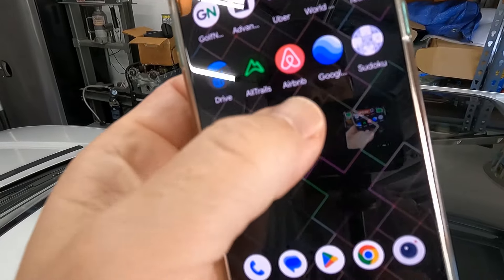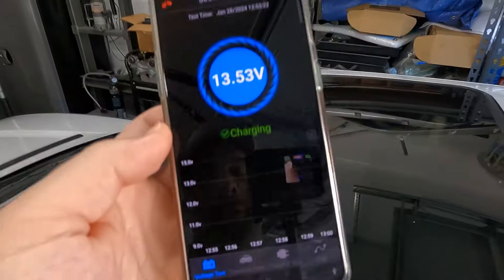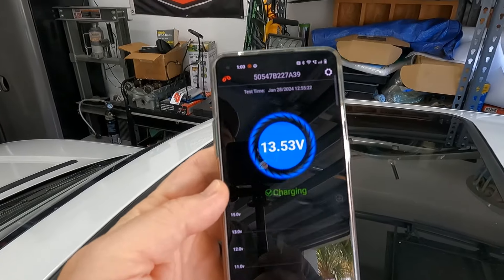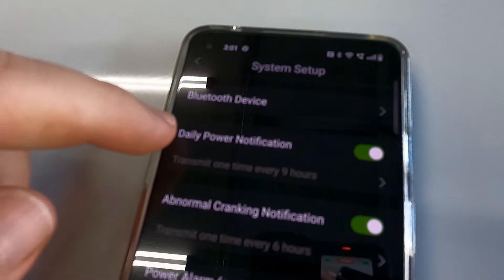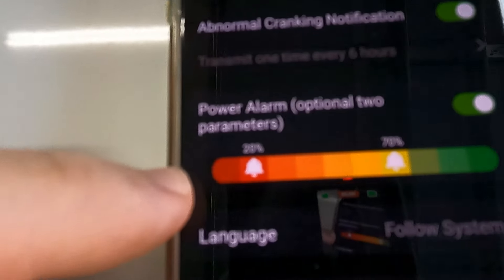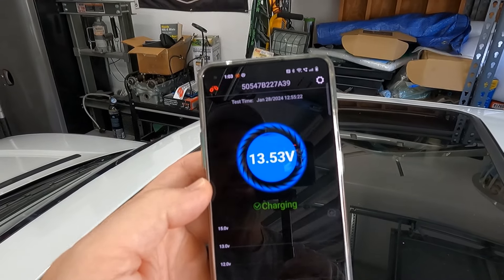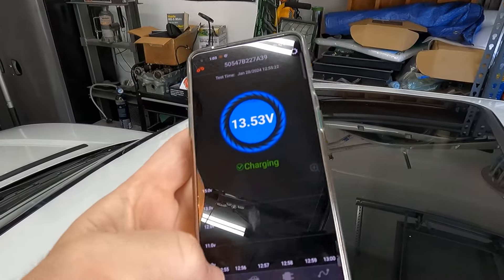Downloaded the app, opened it up, and boom — it tells me the voltage in my battery right there. So you've got some options: voltage test, crank test, charge test, and a trip mode that tells you if everything's working while you're driving. Another cool feature is notifications — daily power notification, abnormal cranking notification (so if someone's trying to steal your car you get notified), and a power alarm. When voltage dips to the low 13s or high 12s, I know to put the trickle charger on.